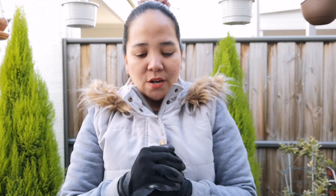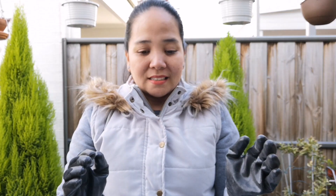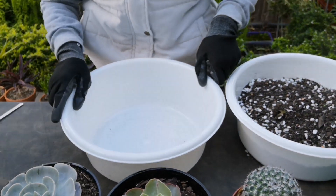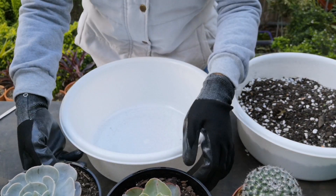Sa mga nagtatanong sa akin kung paano ako mag-repot ng succulents ko — eto na yun guys, panoorin niyo. Start na tayo.